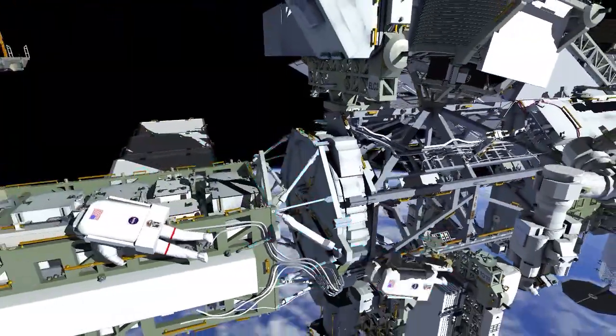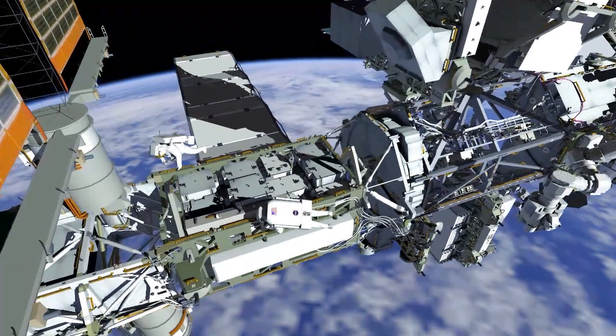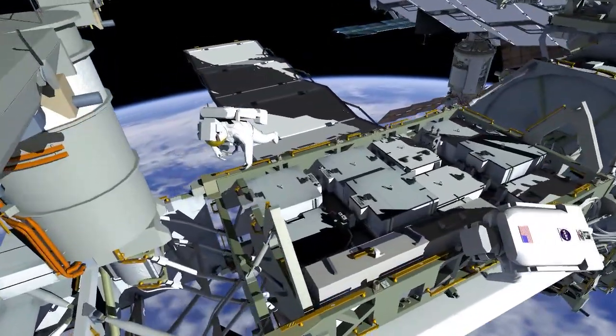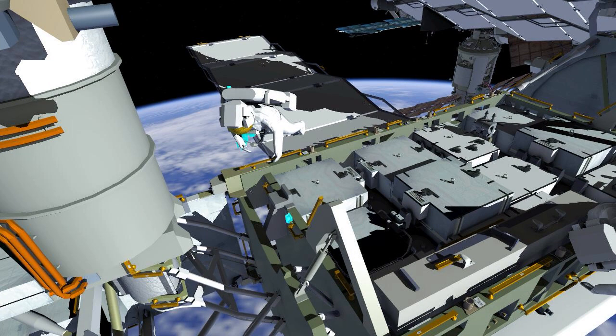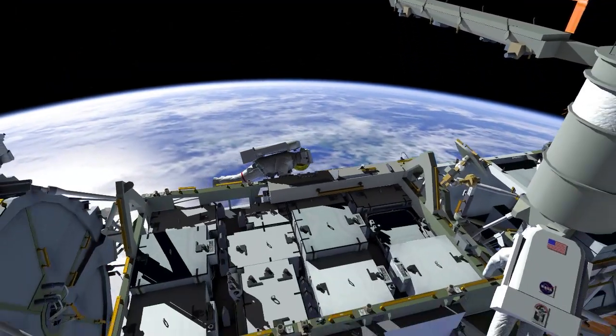Continuing outboard, EV-2 will cross over to the radiator side of the IEA and stow the foot restraint and the worksite interface extender into worksite interface number 26. EV-2 will then set up the foot restraint for optimum Irosa mod kit upper triangle installation, and then translate over to join EV-1 to begin assembling the upper triangle.